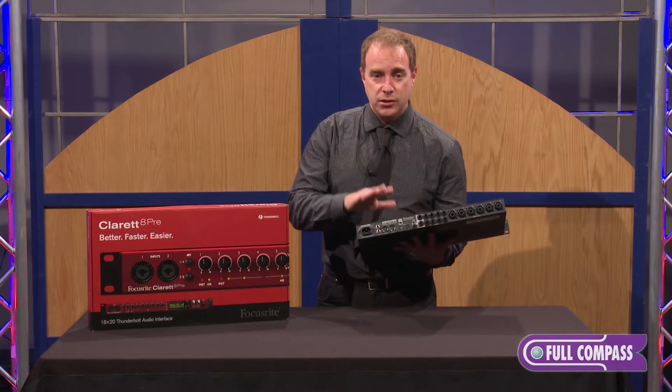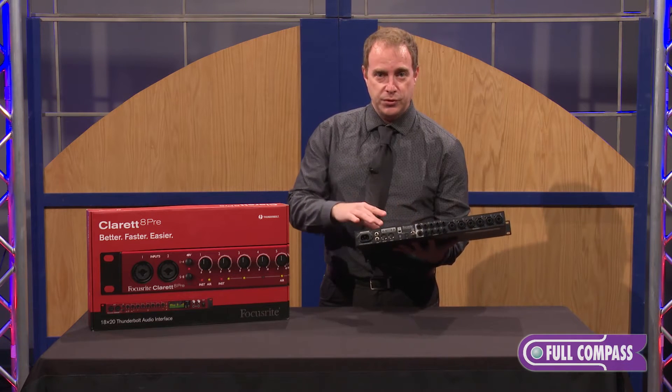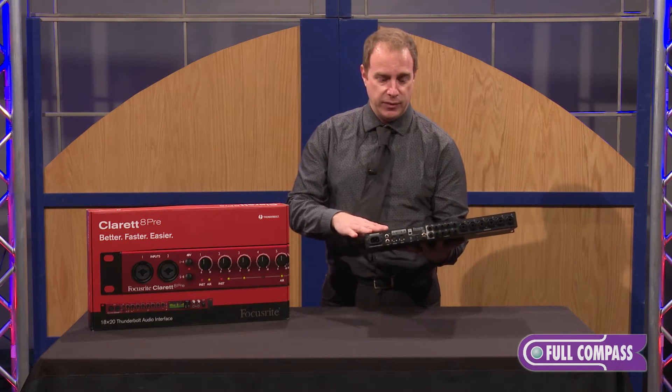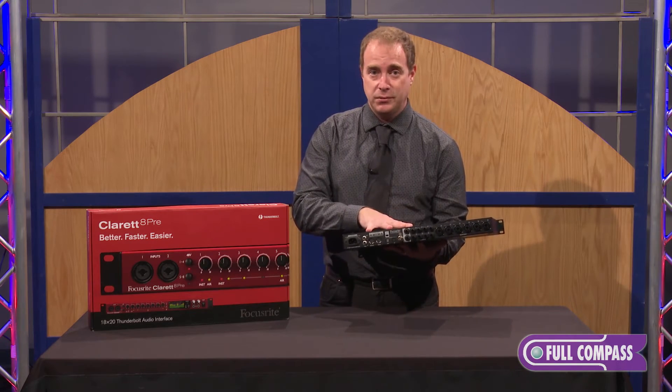Thunderbolt technology allows you to actually record through the computer, round trip through your DAW with plug-ins, monitoring in real time with up to under a millisecond of latency, depending on how fast your computer is.